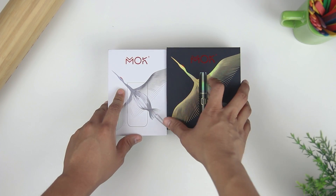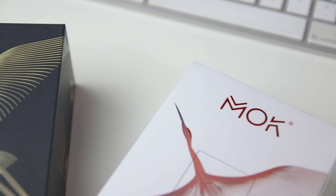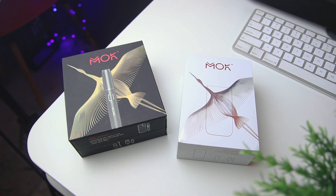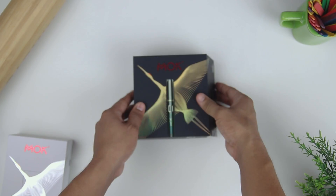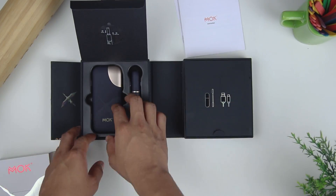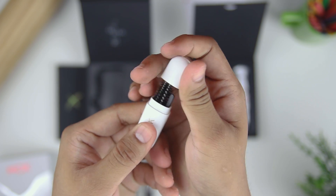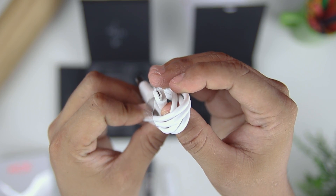I have here with me two Mok devices, the Mok and the Mok Mini. Let's do a quick unboxing of the two devices and check if they are user friendly. Starting with the Mok first — the box feels premium and when you open it, it has two compartments. The first compartment has the device itself plus the user manual, and on the other side you have the accessories: the Mok cleaner brush, cleaning swabs, and a micro USB charging cord.